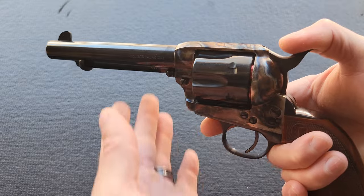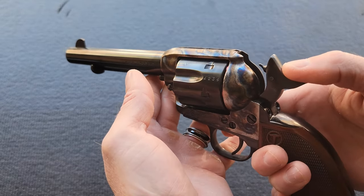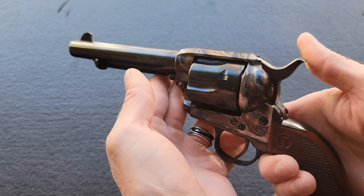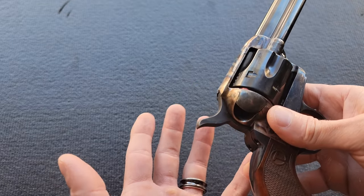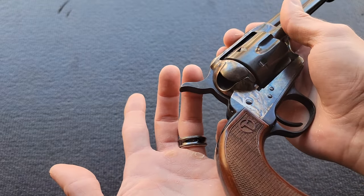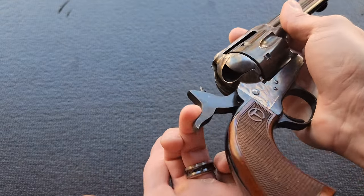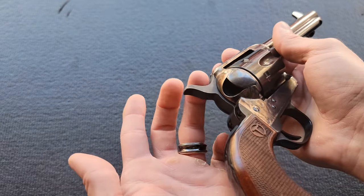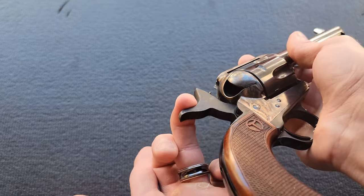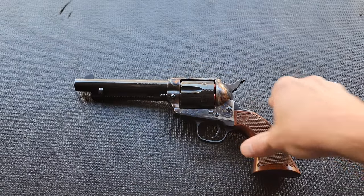By the way, if you aren't into watching the whole thing, scroll forward to the end to see the results. Looking at it closer, the timing feels really solid and the action is very smooth — it just has more resistance in the hammer than I was expecting because I was wrong. I'm going to use my off-hand ring finger to pull the hammer back to show you the before and how much effort it takes.